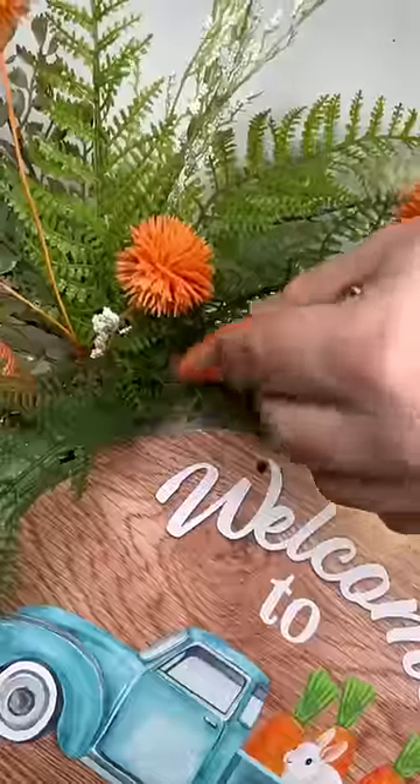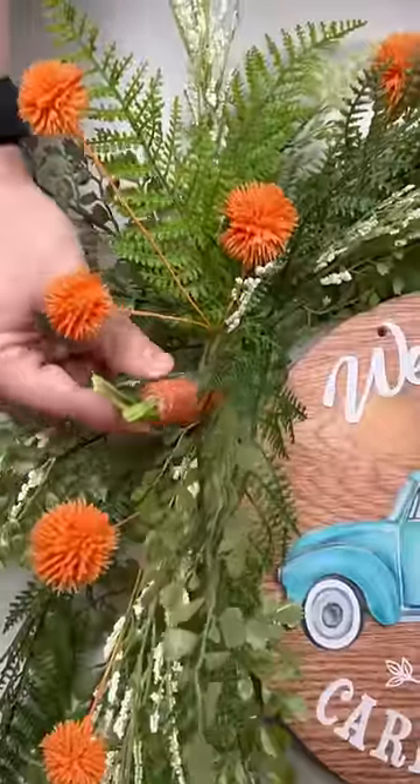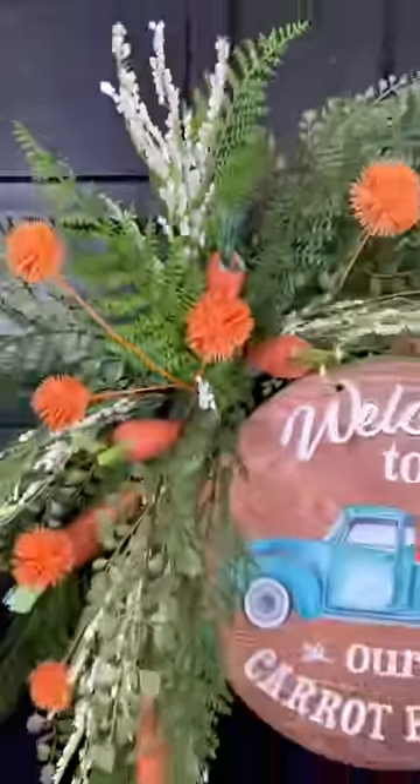Then grab your dollar store carrots, hot glue the ends, and just poke them right into the wreath. Here's the finished wreath. Thanks so much for watching, and be sure to follow.